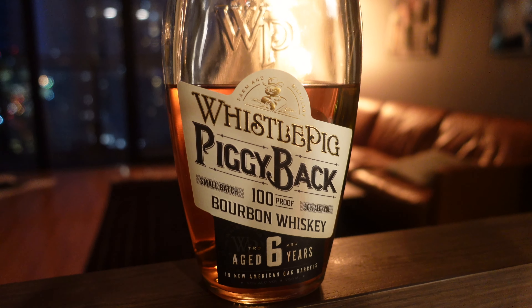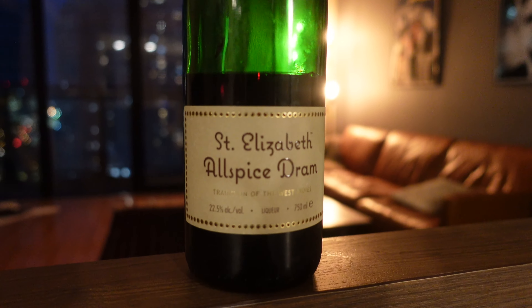Tonight we're going to use Whistlepig Six-Year Bourbon. I'm really excited about this one because I love Whistlepig and I love rye, so when they came out with a bourbon I was super excited. We're going to use St. Elizabeth's Allspice Dram, which has a little bit more potency than some others out there but works really well with this drink. We're also going to use Angostura bitters, lime juice, and a little bit of rich Demerara syrup.